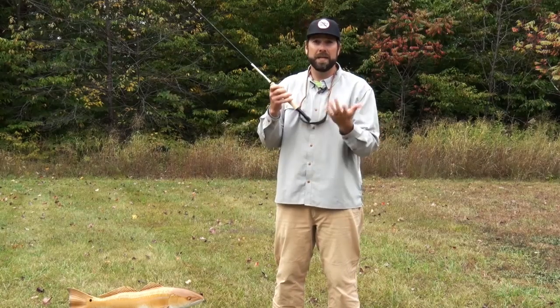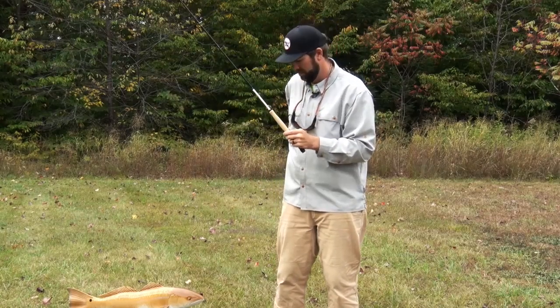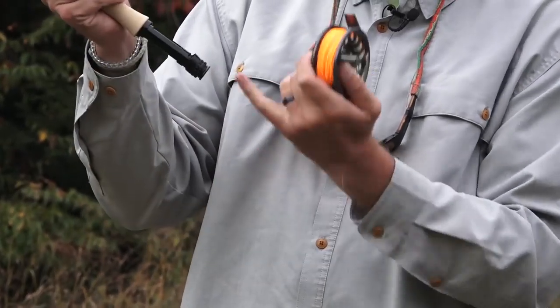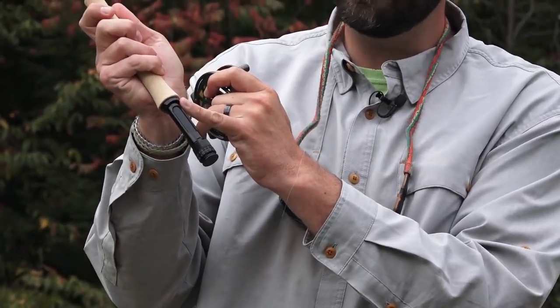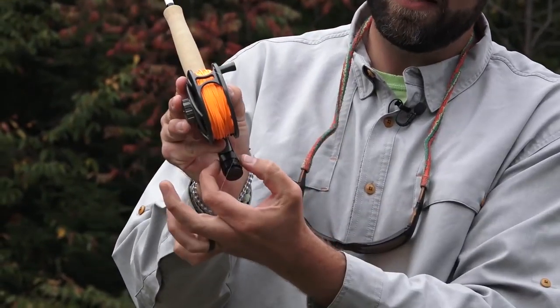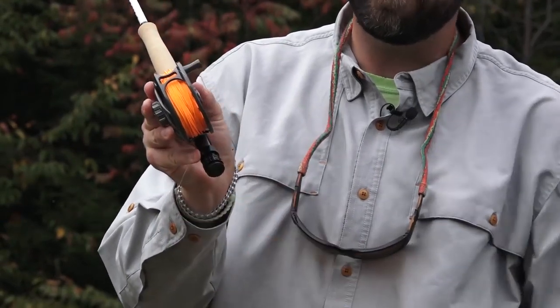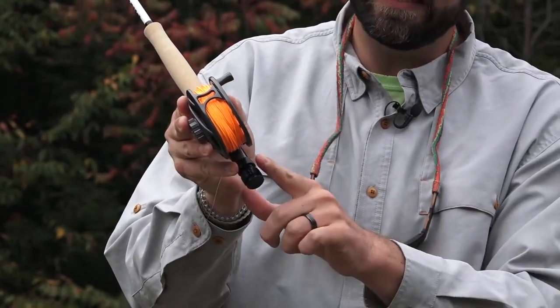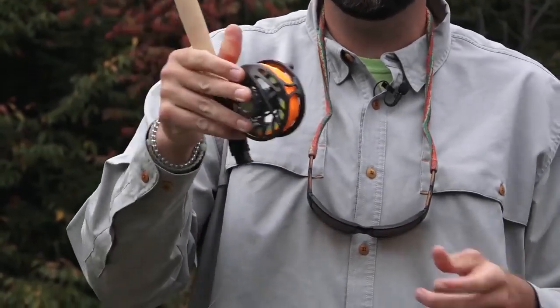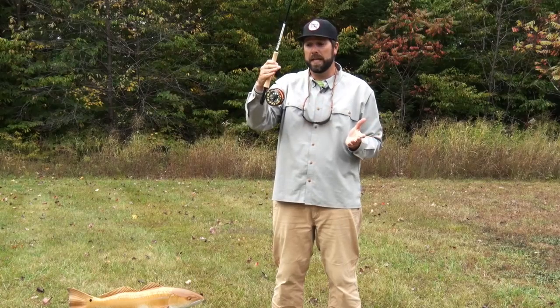The next thing I need to do is put on my reel. This is the foot of my reel right here, and I want to attach it right here to the reel seat. There's a little opening for one part of the foot, and then this little part of my reel seat has another little opening that hugs that reel foot nice and easily. Then I can just spin this little nut up, give it a nice little turn, and make sure it's nice and tight. Now my rod's put together.